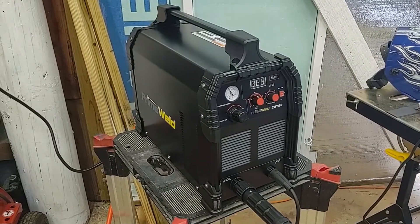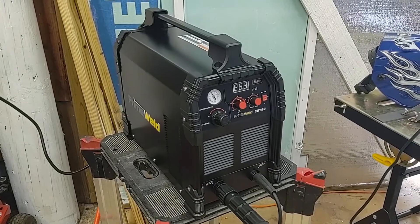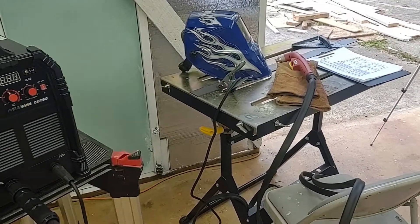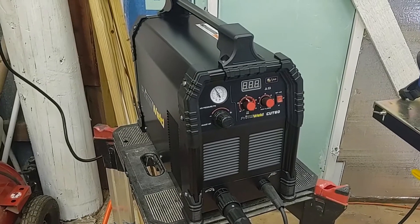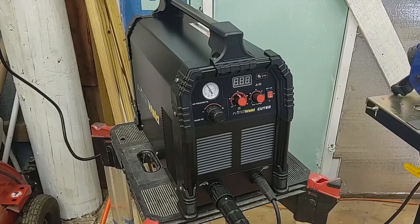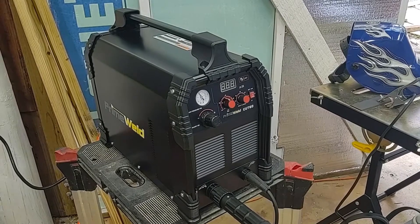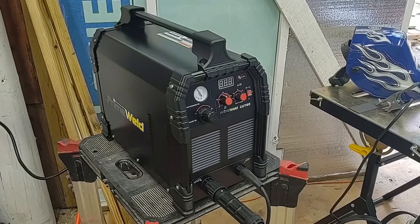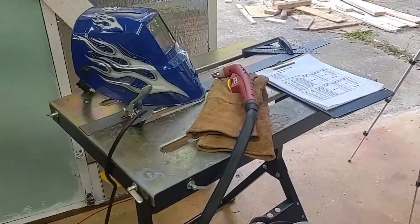I wanted to show you my Prime Weld Cut 60 Plasma Cutter. Although this is the first video I'm taking down here, kind of doing a test cut for the very first time and powering this thing up. This is part of a secret project — by the time you see this, you'll see that I have a Crossfire Pro plasma cutting table that I'll be doing some modifications to.